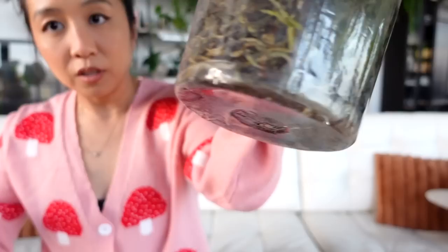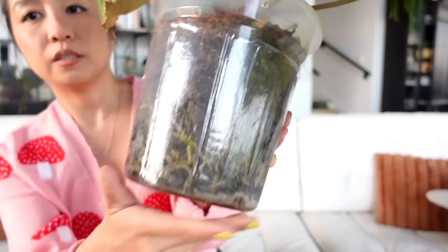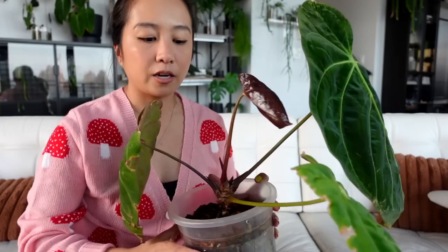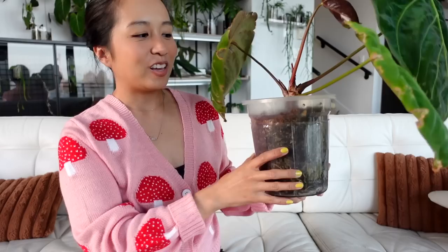A lot of that water moved down into the vessel way faster than it normally would with super healthy soil. Where I watered is actually still really dry and everything went down to the bottom super fast. That's a sign I need new soil in there or at least to aerate it — I usually do that by just poking holes in the soil with a chopstick so water can go through rather than just running over the sides.